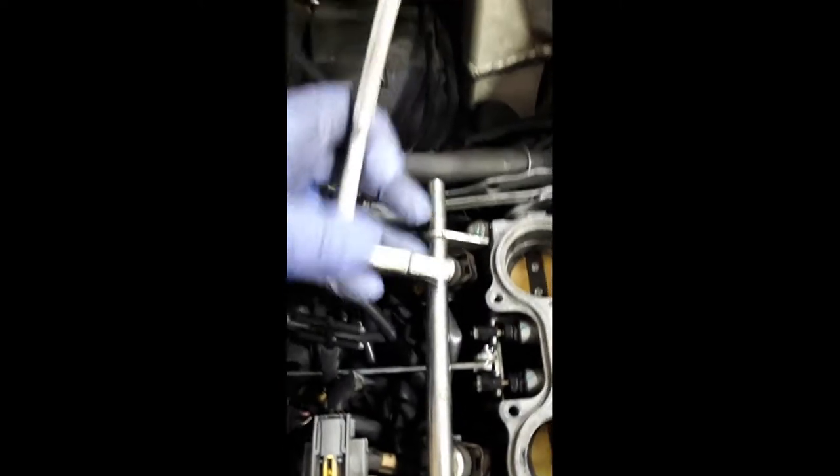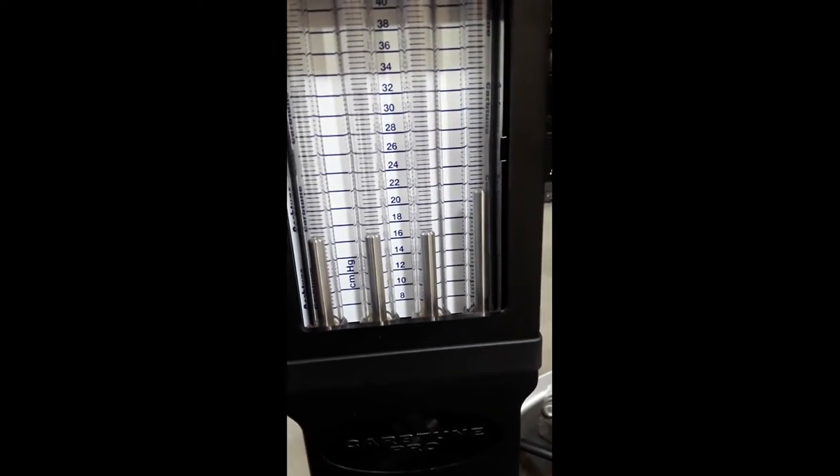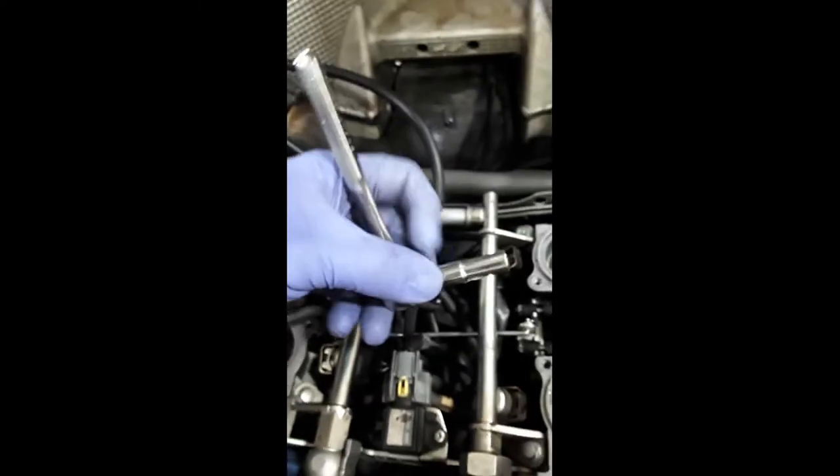Now that she's up to operating temperature, you can see she's running a little rough. Let's make some adjustments — I'm going to match two to one. The floor is quite a bit off, so let's take a listen to what she sounds like.